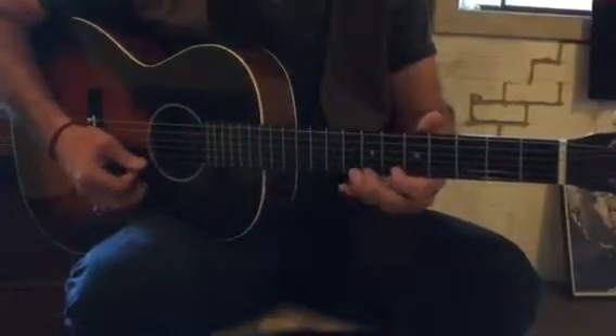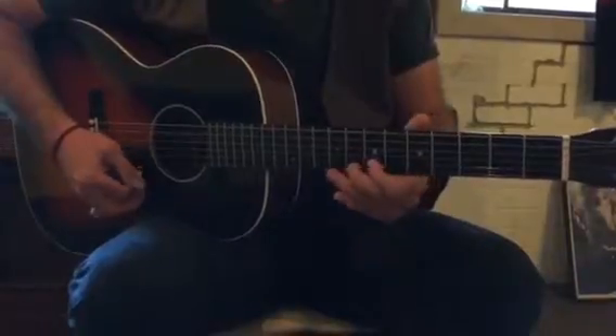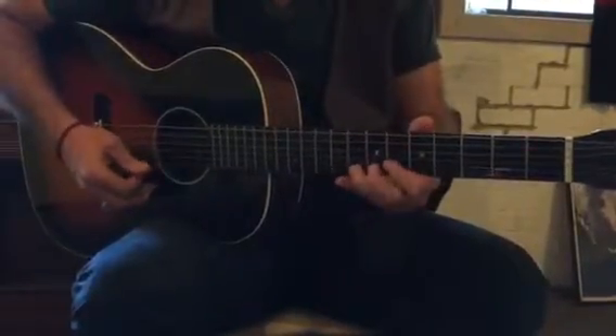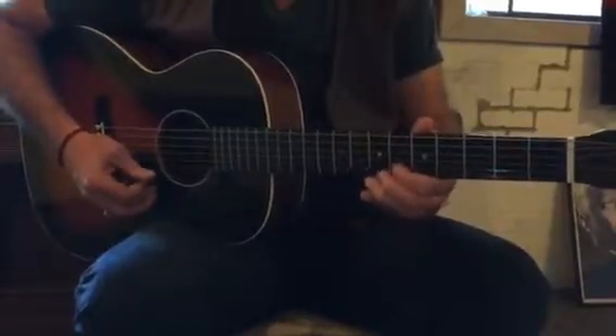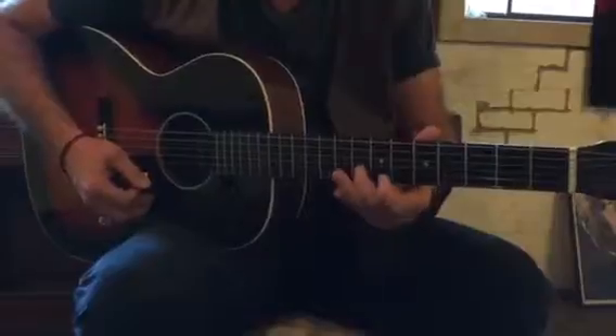Punching that up, back to this guy, hitting that 4th again, then resolving there, right? And then there's a simple little lick where you're bending up, down and resolving to the minor 3rd, instead of resolving to the G this time.